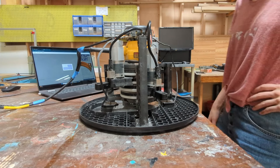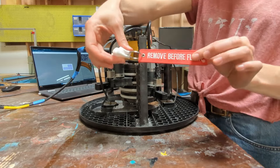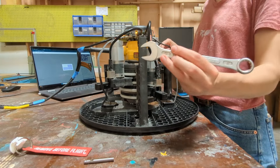Today I'm going to show you how to change the bit on your Maslow. I have my machine here and my laptop. I also have the button pusher, a bit, and a wrench, which is needed for the DeWalt router.